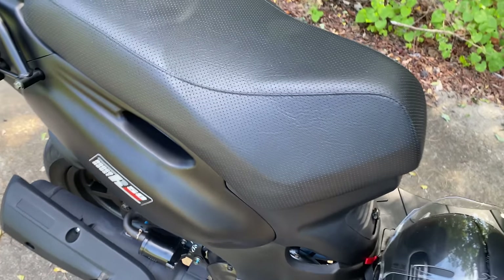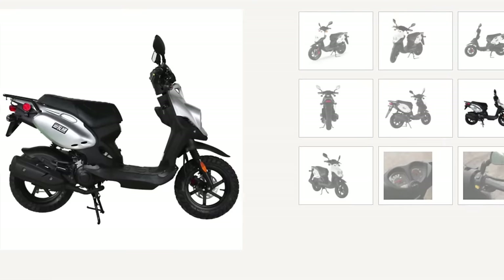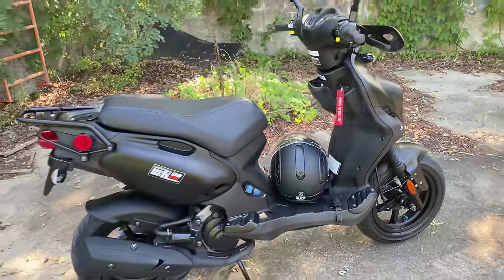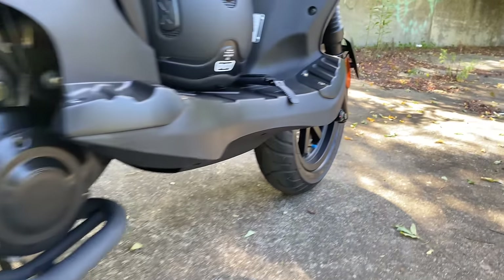The final sport-specific feature is the seat. I said it was low profile — meaning it tapers down here. Here it is versus the standard seat, which is flat. This may not look like much, but trust me — if you've ever tippy-toed on a scooter, you know that taper makes a big difference.